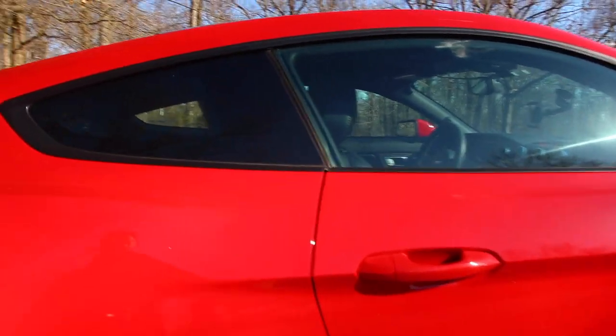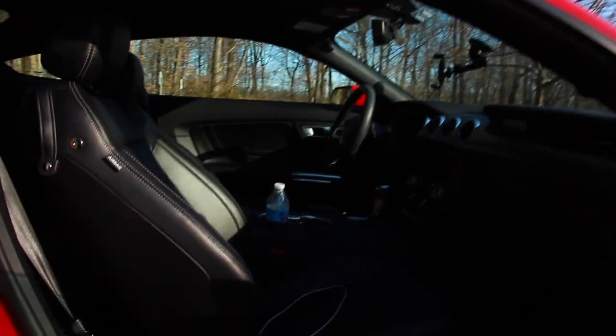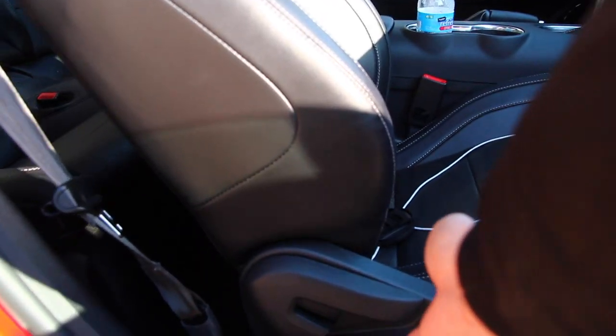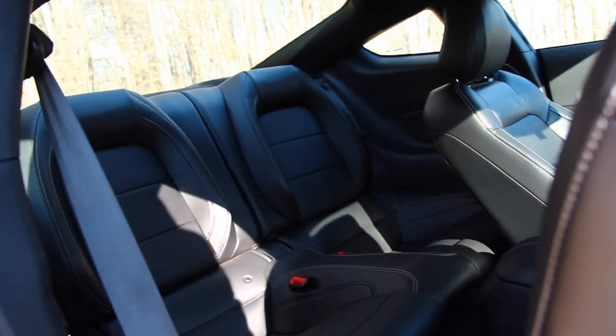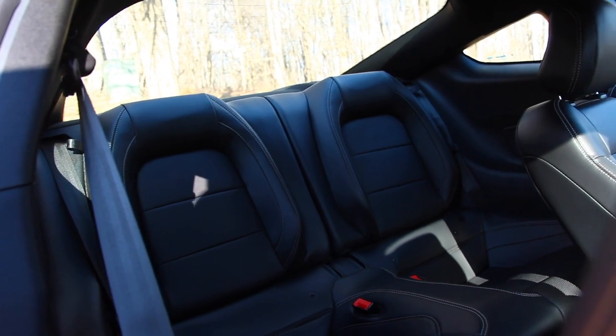So to do that, obviously get the front door unlocked. You're going to see these levers, so you're going to go ahead and pull on this so you can access the back seats. And there we've got the very spacious back seat, as you can see.